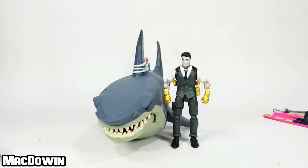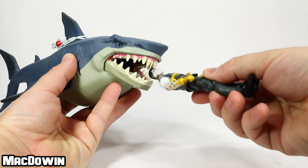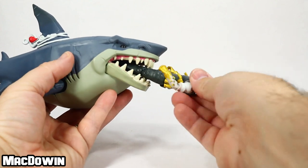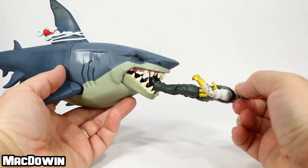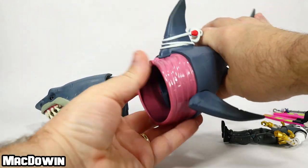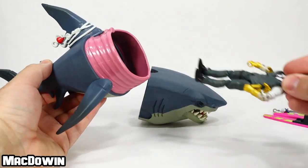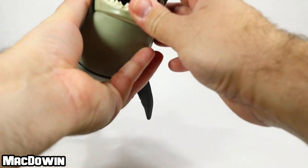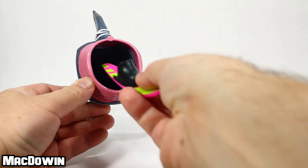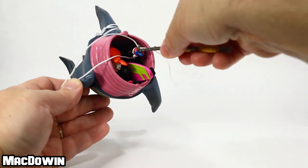I grabbed a four-inch action figure to show a height comparison next to the shark. Opening the mouth, you can see it's a bit gruesome — he fits up to almost the waist but can't slide all the way in. The jaw doesn't open wide enough for figures to fit fully. It's also a little challenging to pull the two body sections apart. The ribbed area has complementary lines that hook together really well. What the interior is actually meant for is holding accessories — in the game, when you destroy a shark, all the accessories fly out of it.